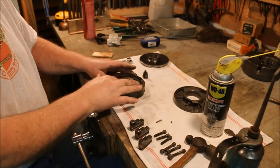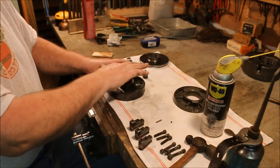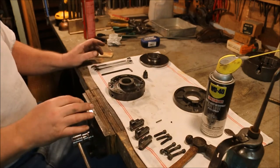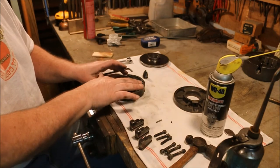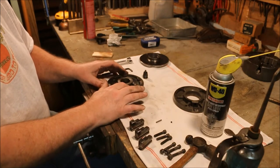There we go. Had it at a bit of an angle. That bearing is very light tolerant, so there's no allowance for slip.